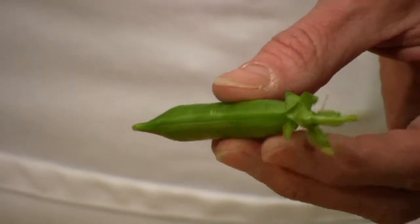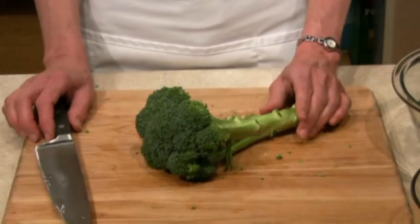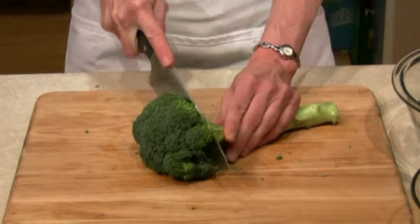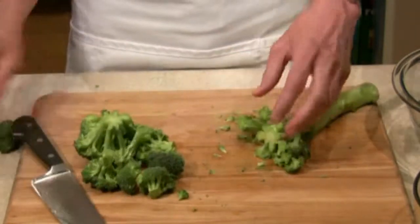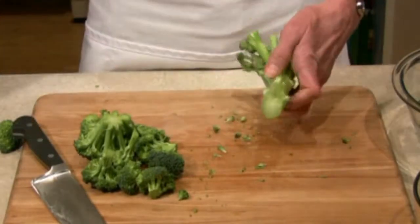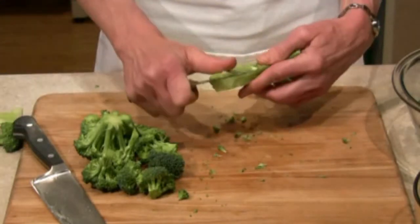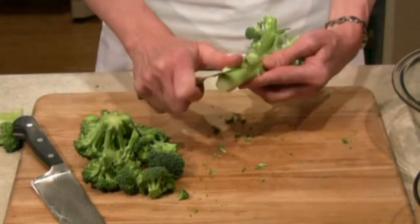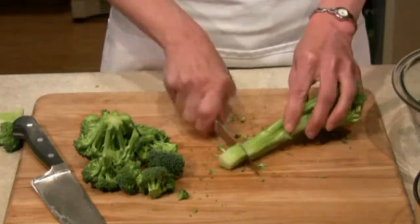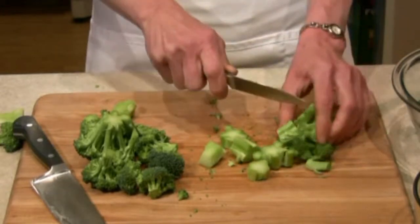I like to de-string the snap peas before I put them in the dish, and I just do this one end and then the other. I don't put the stalks in this dish, but I like to save them for soup later. So I take the thick bottom part and discard that, then peel the outer tough part of the skin off of the broccoli, and then just chop it up in small pieces and put it in a bag in the freezer to make soup later.